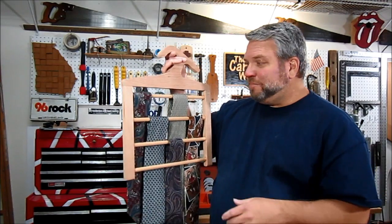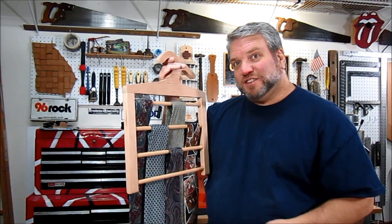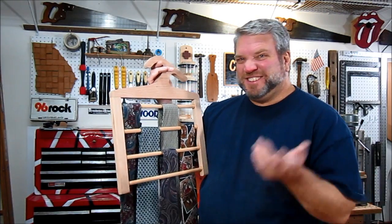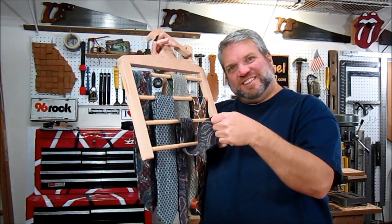Here's my new tie rack hanger, and I put my entire tie collection on it so you can see what it's going to look like. I only have five ties — I just don't wear them that much. Is paisley still in style?